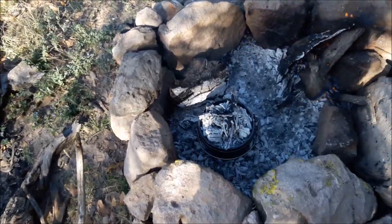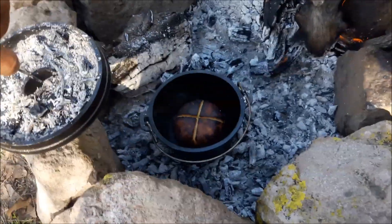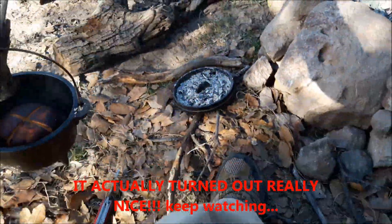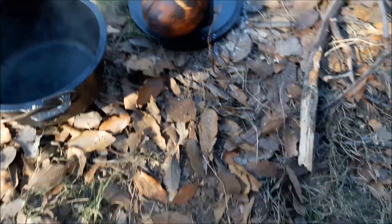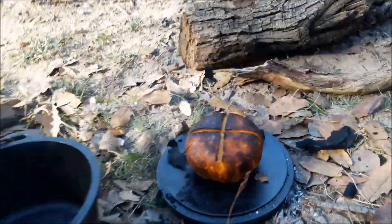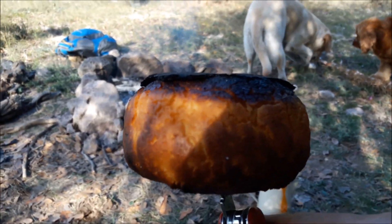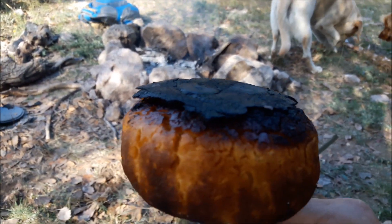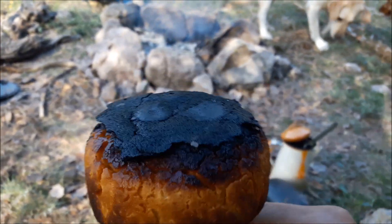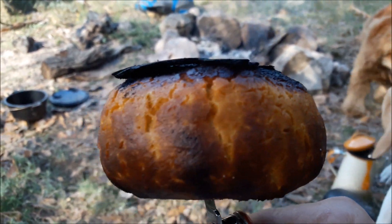It's been an extra 15 minutes and I'm going to check again. It looks like it might have burned — let's take it out. It doesn't look that bad, actually it looks pretty good. You see what I was talking about: with the layer of dry flour at the bottom, most of the burnt part is just that flour that you can easily scrape off. It's like a little crust.